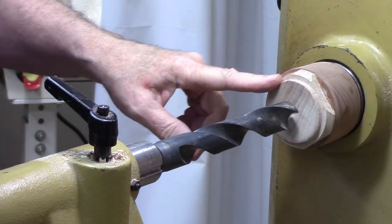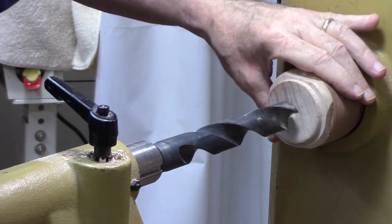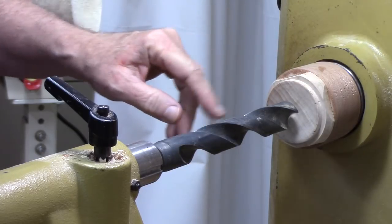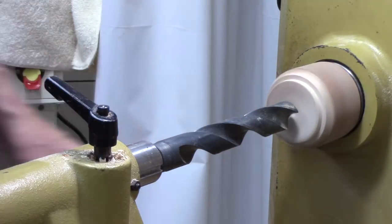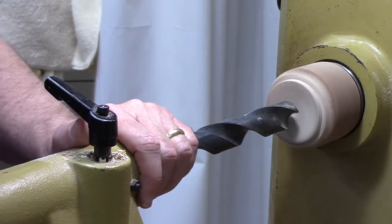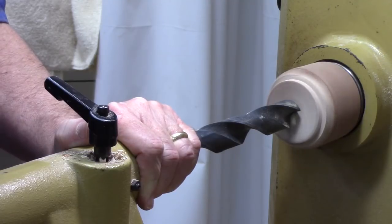Step one in making this collet chuck is to use a face plate, or in this case a threaded glue block, with a piece of side grain wood on it that I flattened out and tested. I'm going to go ahead and drill a hole that I'm going to put a tenon into. Slow it down to maybe 600 RPM for the one-inch hole. The size of the hole is not real particular.